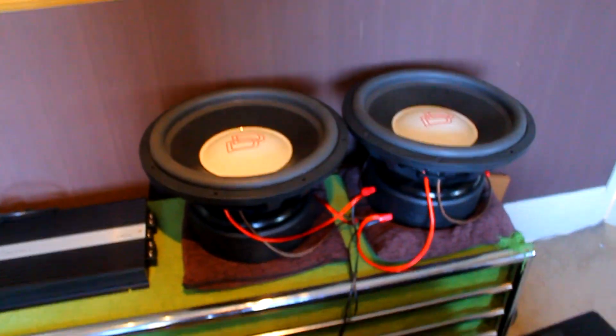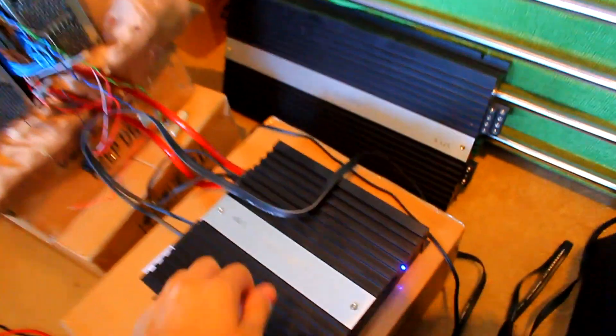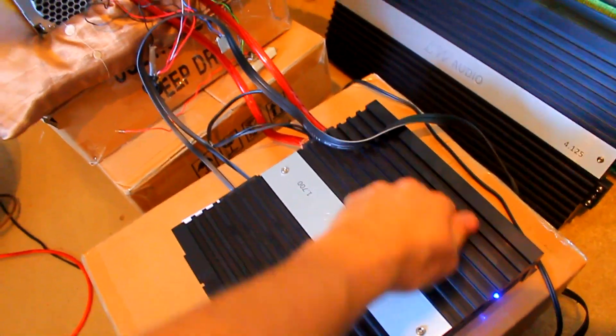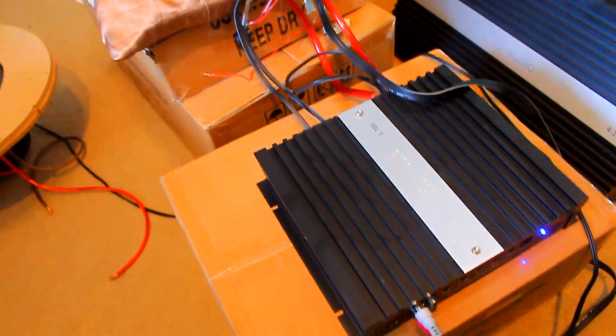How awesome is that? 0.5 ohms pushing two huge stiff 15s with 4-inch voice coils, and it's not even warming up — and it's on 12 volts, it's not even on 14 volts. If it was on 14 volts, we'd be getting even more power.